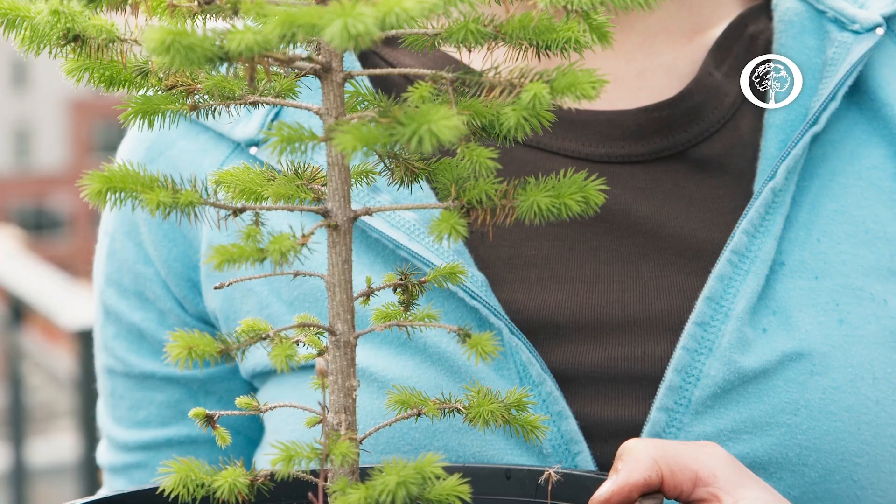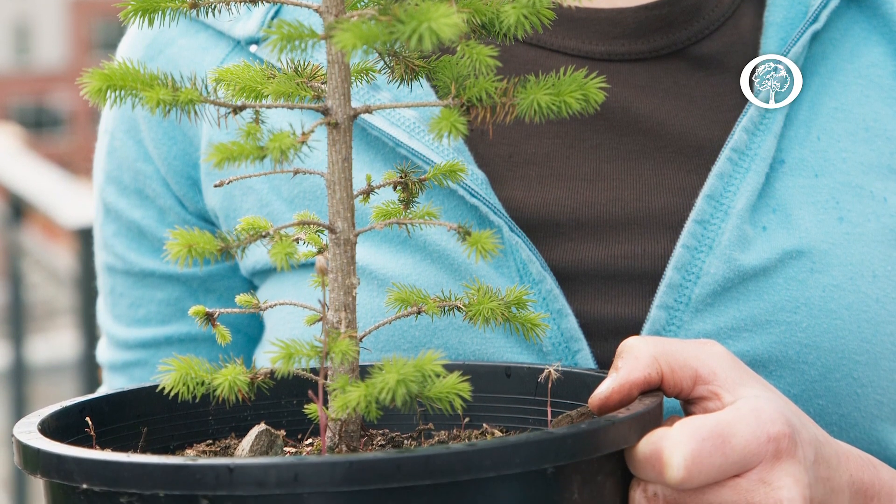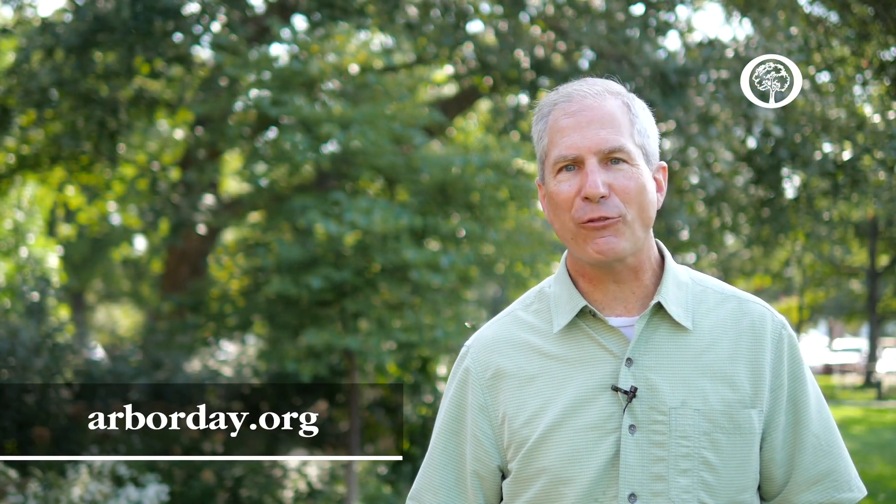Your last option would be to pot those trees — we discourage this, but it may be your only option. You just want to make sure that you are protecting those newly potted trees through either the winter months or the summer months, and giving them adequate moisture and protection. Thanks for watching, and if you have any questions let us know.